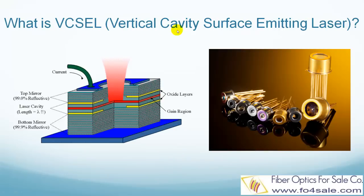VIXO stands for Vertical Cavity Surface Emitting Laser. VIXO emits light in a cylindrical beam vertically from the surface of a fabric wafer, and offers many advantages when compared to conventional edge-emitting lasers.